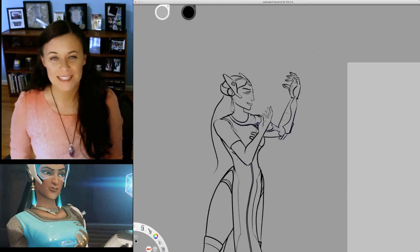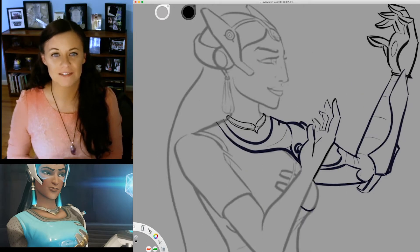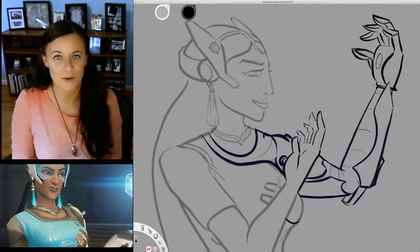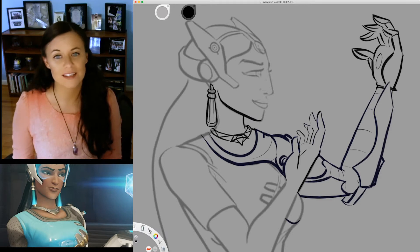Then I add some missing details like her necklace and the visor before cleaning up some of the existing features with subtle changes, such as breaking up the tangent lines of her leg and correcting the circular neckline to a square neckline, which I will get to in just a moment.